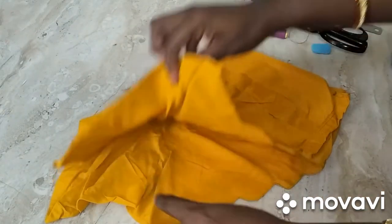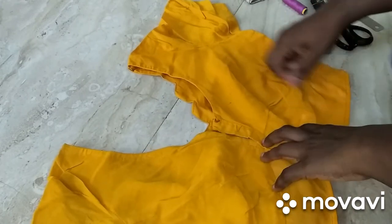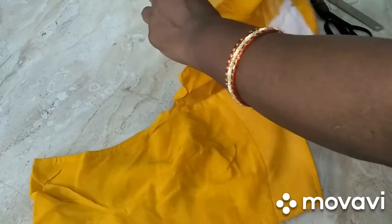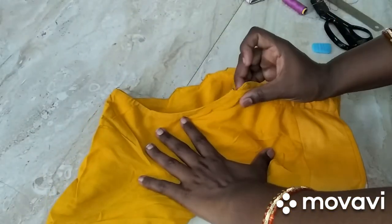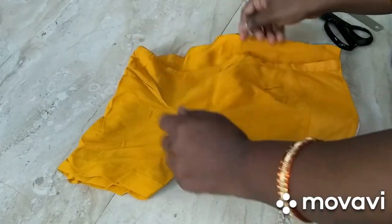Let's take a cotton blouse. Now I have a blouse. If you look at the right hand side, take the right hand side and fold it. There are two front and back sides. This is why you cut it easily.